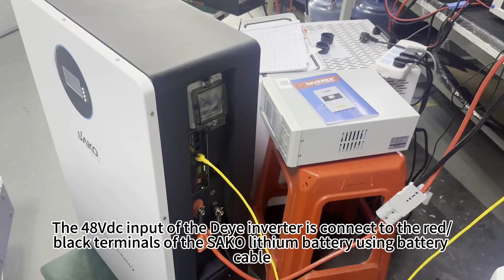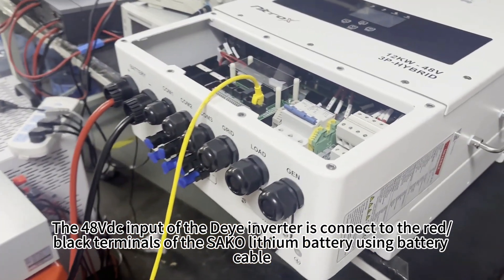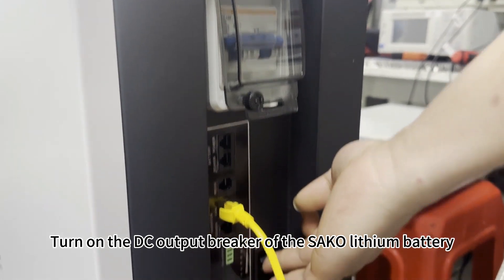The 48VDC input of the die inverter is connected to the red/black terminals of the suckle lithium battery using battery cable. Turn on the DC output breaker of the suckle lithium battery.